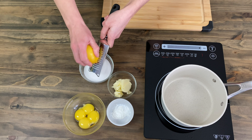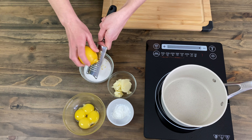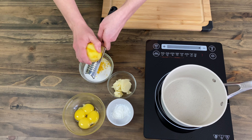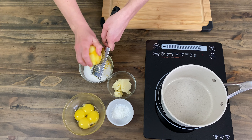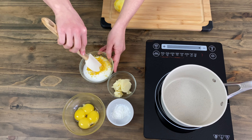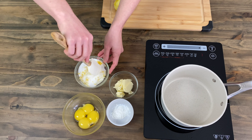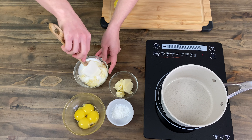First of all, from a large lemon you will need to get the zest. Please only grate the yellow part, as the white part will make it bitter. Mix together 200 grams of sugar with the lemon zest — you can use your fingers so the oil and smell come out from the zest. You should leave this to rest on the counter for 15 to 20 minutes.